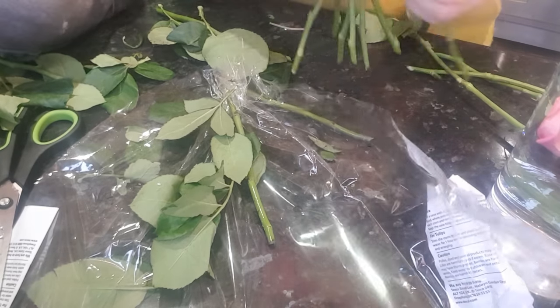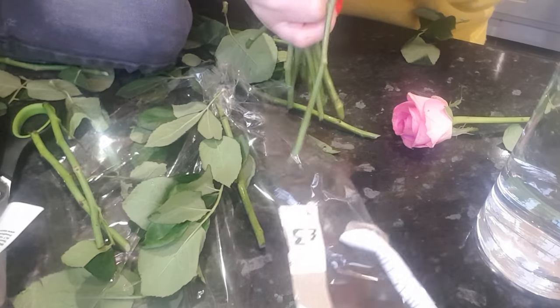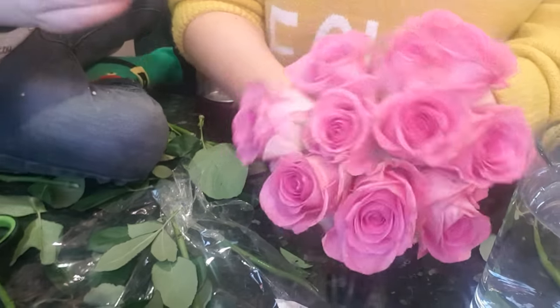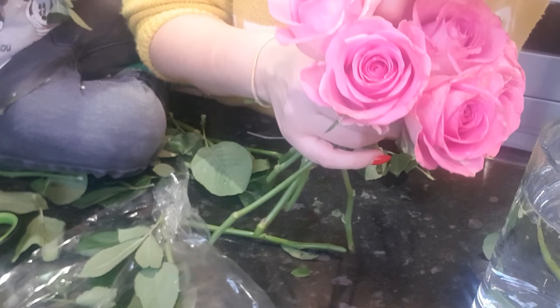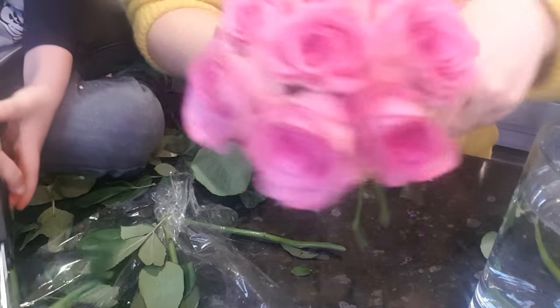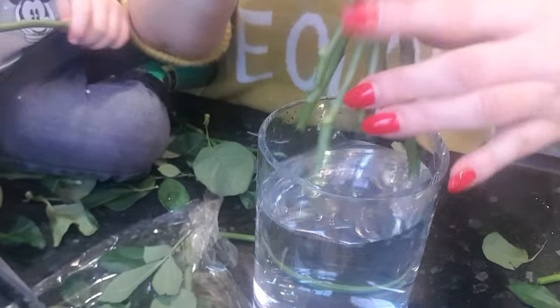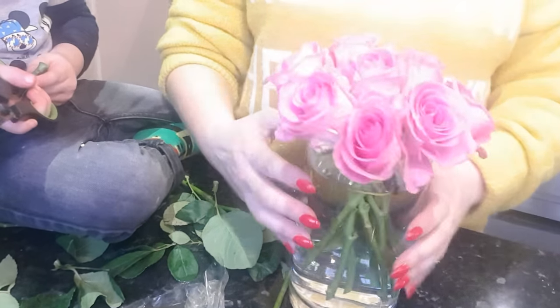Bunch going round, bunch going round. No, you don't do that to flowers, sweetheart! I get them in the best bunch that I can, then tie the rubber band around. Then we get the roses and pop them in the vase. If some of the bottoms are a little bit too long, I cut them off again on the diagonal so they fit perfectly in the vase.